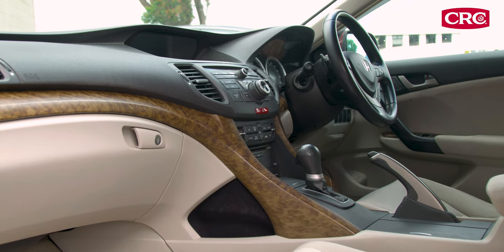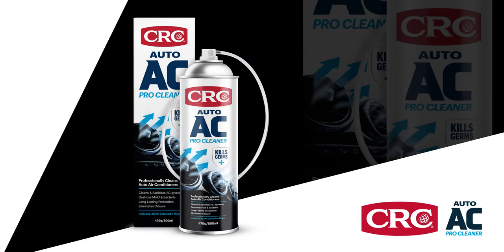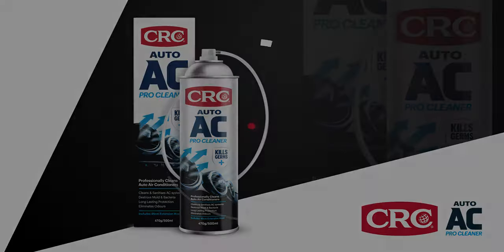It's that simple. The vehicle now has a clean air conditioning system, thanks to CRC Auto AC ProCleaner. Find CRC Auto AC ProCleaner at a store near you.